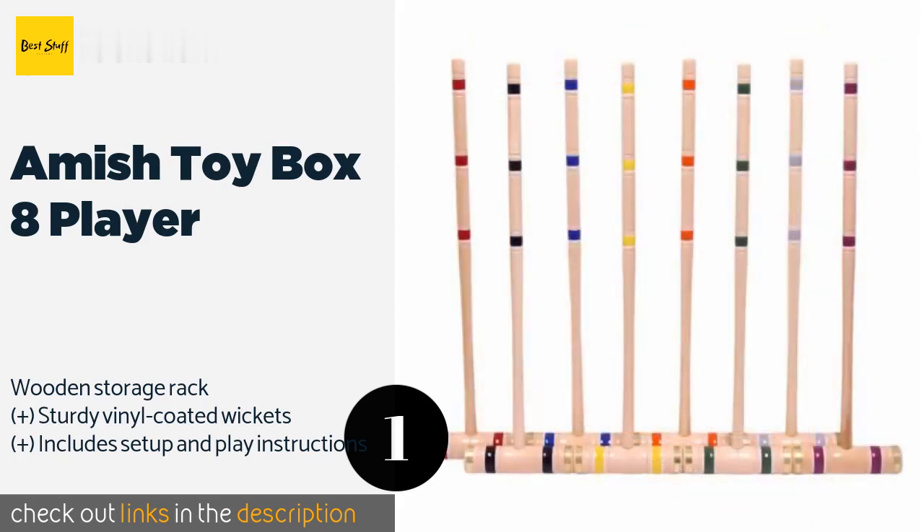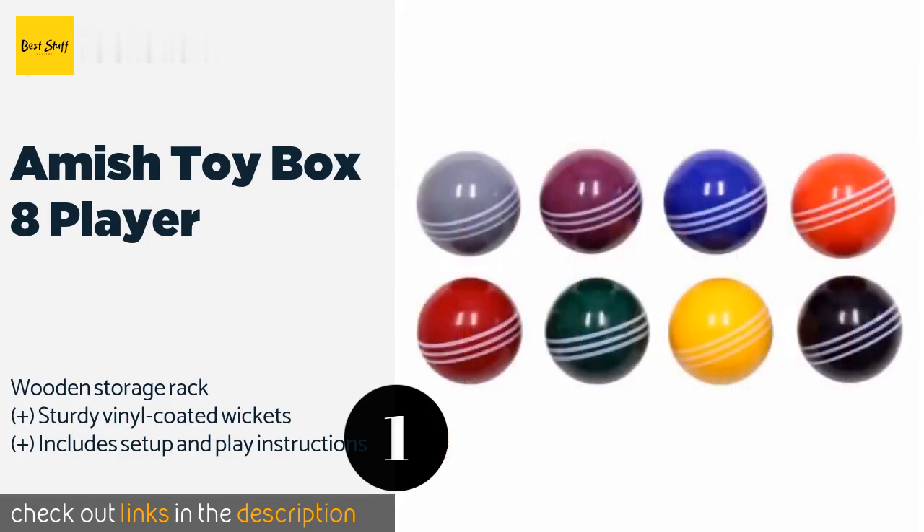The lathe-turned mallets have a polished brass ring on each end of their heads to prevent the wood from cracking. The price is approximately $370.